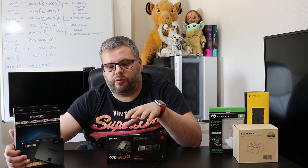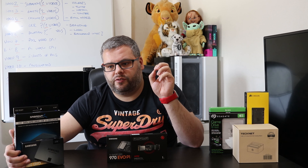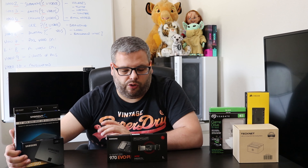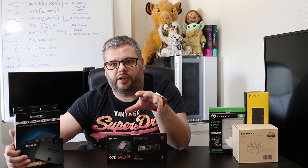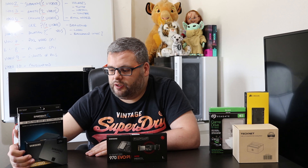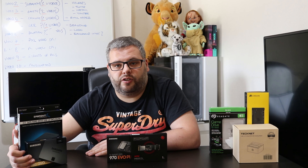A lot of people underspend on the motherboard without thinking about things like SATA and M.2 conflicts — I hadn't thought about it myself when I bought my PC, which is now coming up on three and a half years old. Definitely download the manual and check the motherboard before buying, making sure it's got enough ports for the hard drives you'll need, and try to think ahead about future requirements. That's it — thanks for watching. If you liked the video, please like, subscribe, and hit the bell notification to be notified of future videos. Cheers, bye!